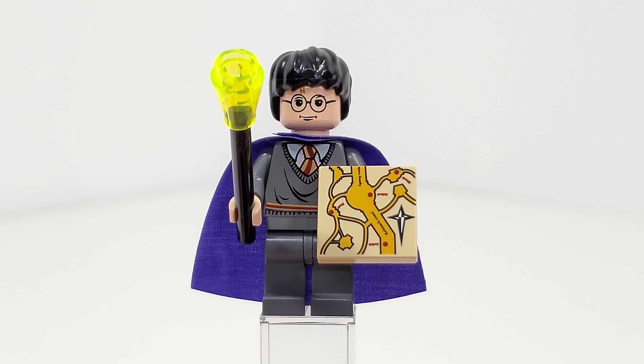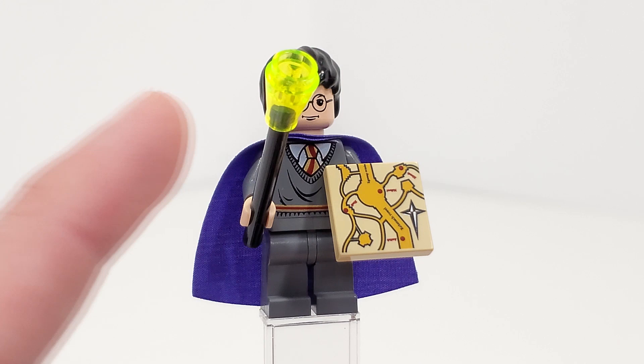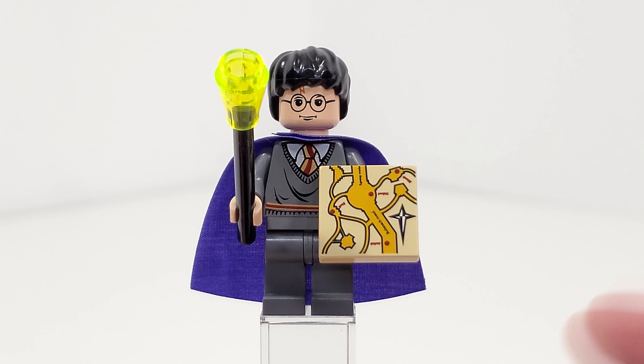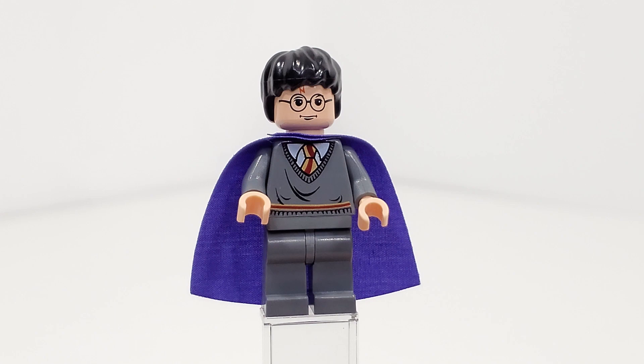Looking at our very first minifigure included, we have Harry Potter. He comes with two accessories: one being the stick piece for the wand, which now has a translucent cone at the top to represent some magic. We also get a 2x2 tile print of the Marauder's Map, which looks very similar to something we also saw in 2010–2011.